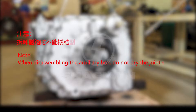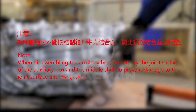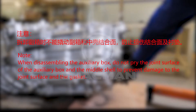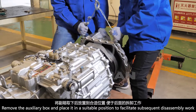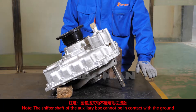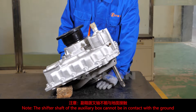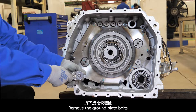Note: when disassembling the auxiliary box, do not pry the joint surface of the auxiliary box and the middle shell, to prevent damage to the joint surface and the gasket. Remove the auxiliary box and place it in a suitable position to facilitate subsequent disassembly work. Note: the shifter shaft of the auxiliary box cannot be in contact with the ground. Remove the ground plate bolts.